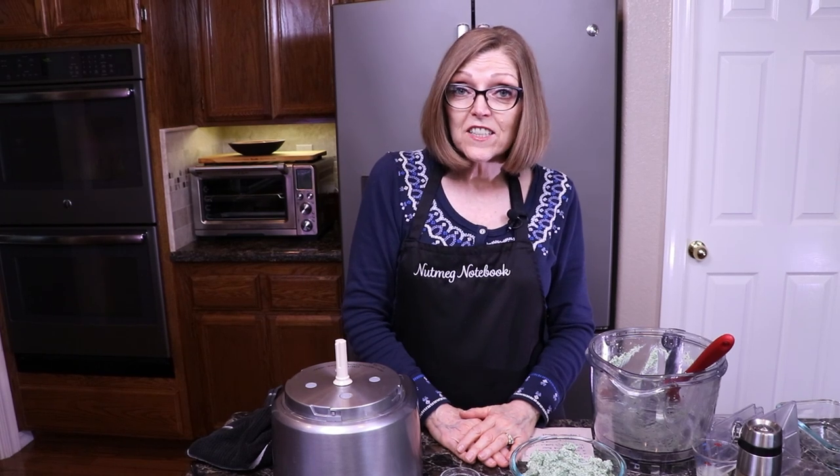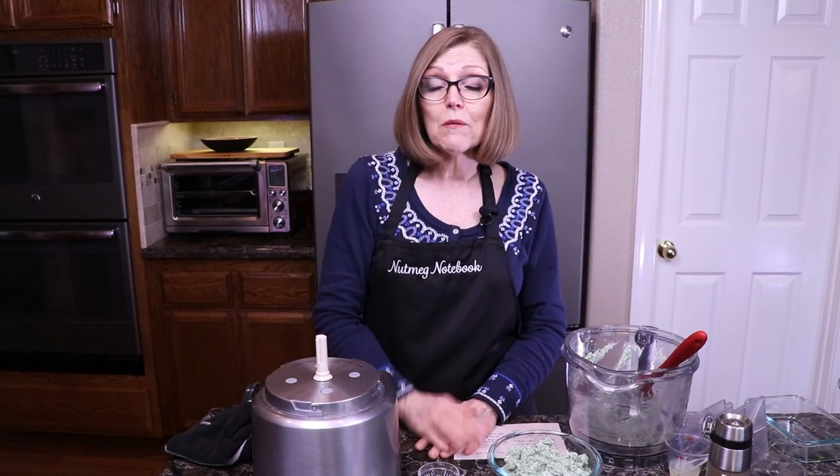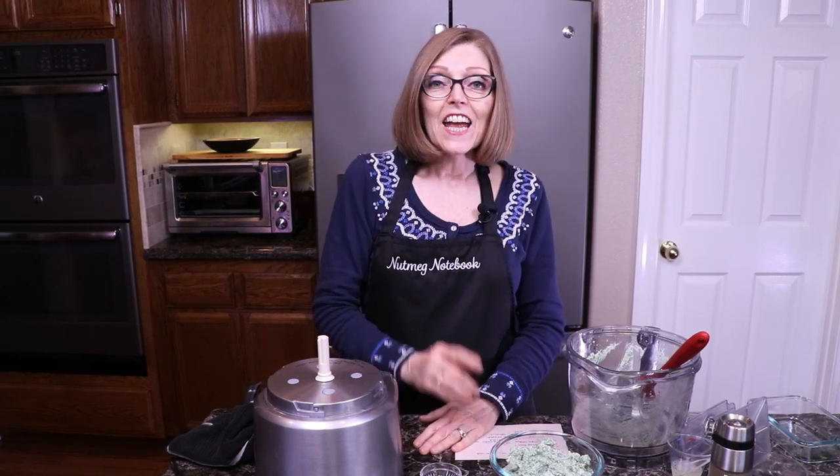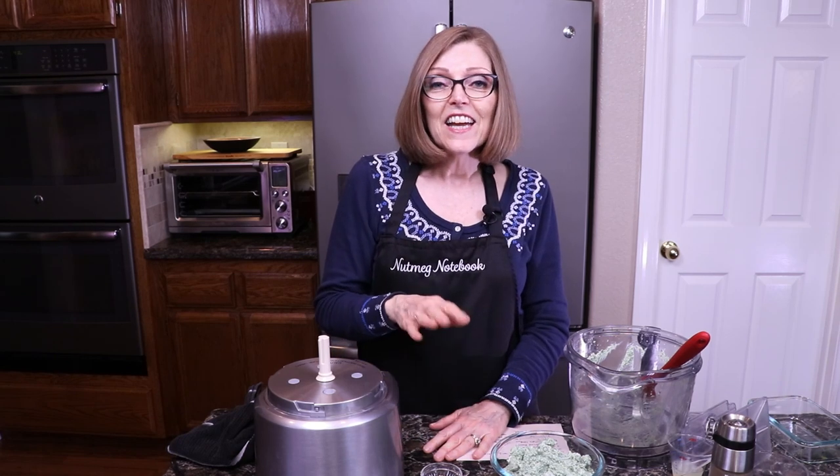Thank you so much for watching today. I will post a link below to the recipe so that you have a printable recipe on the blog at nutmegnotebook.com. After we make the video for the lasagna, we'll come back and post a link to that. I also have a homemade marinara sauce that's oil-free and absolutely delicious — it only takes about 35 to 40 minutes total to make. You're going to love that recipe as well. Like, subscribe, hit the bell, and go over to nutmegnotebook.com to subscribe and get your two free recipes. Thank you so much — I'm Tammy, and I help you get healthy and stay healthy one meal at a time. Bye!